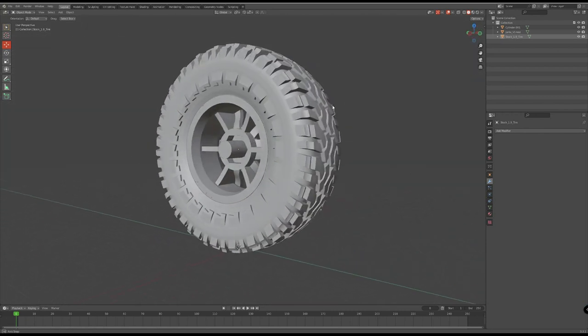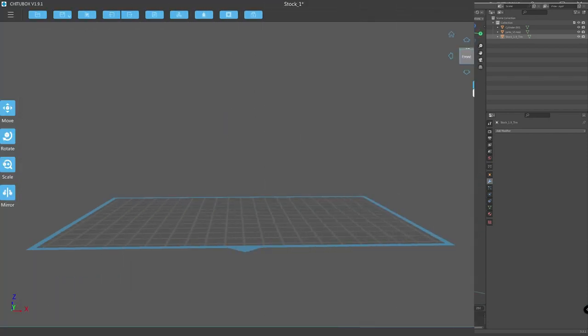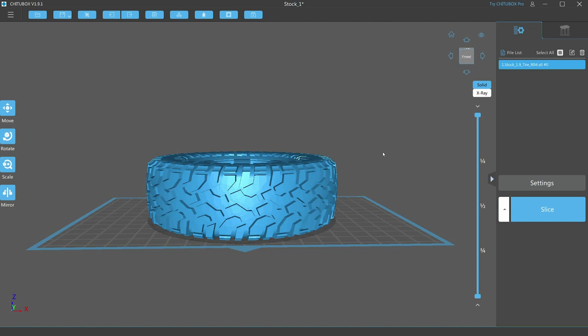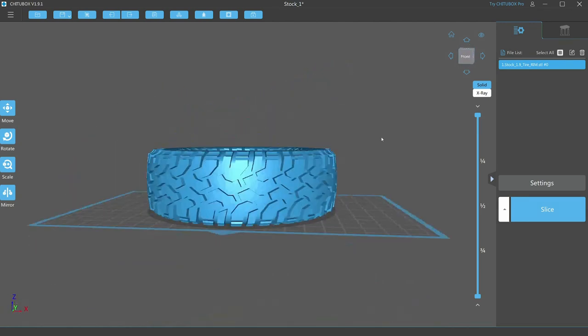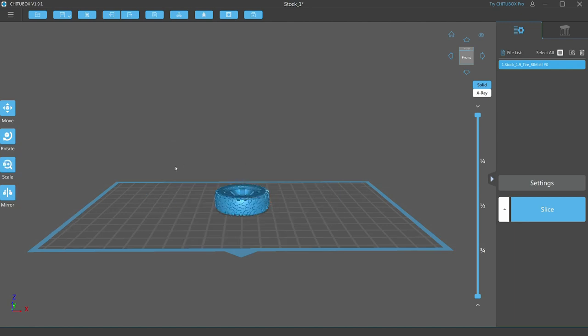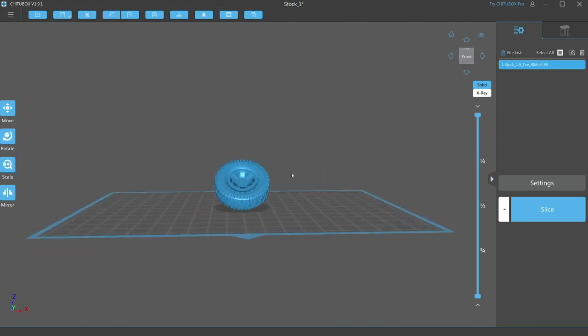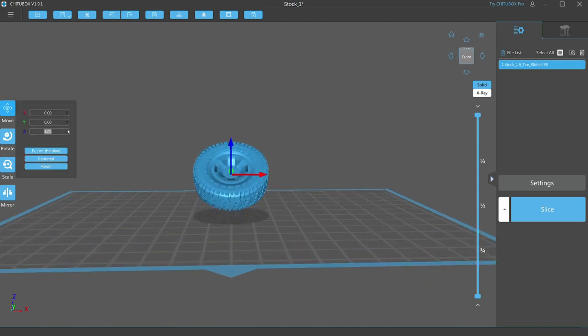Once I was happy with them I combined the files and exported them as an STL file, then imported it into Chitubox, which is my 3D printing software. The tire was huge so I had to resize them down to 33 millimeters, which is the size I needed to suit the truck. Then I raised it off the platform.